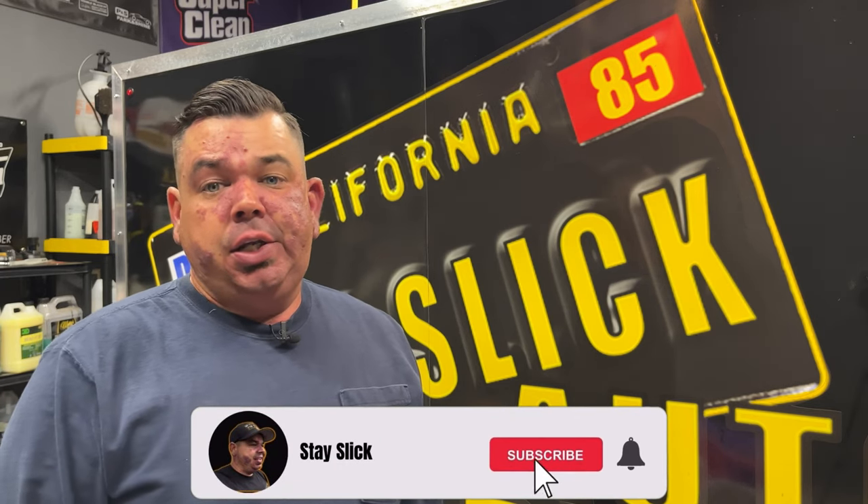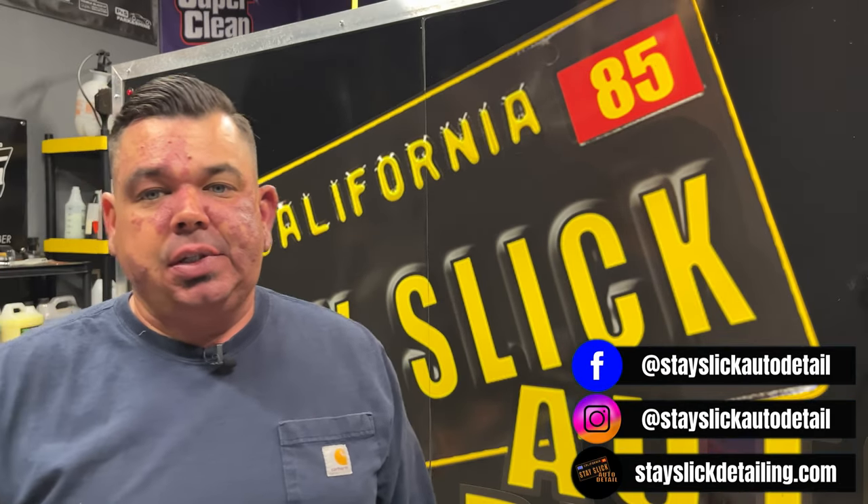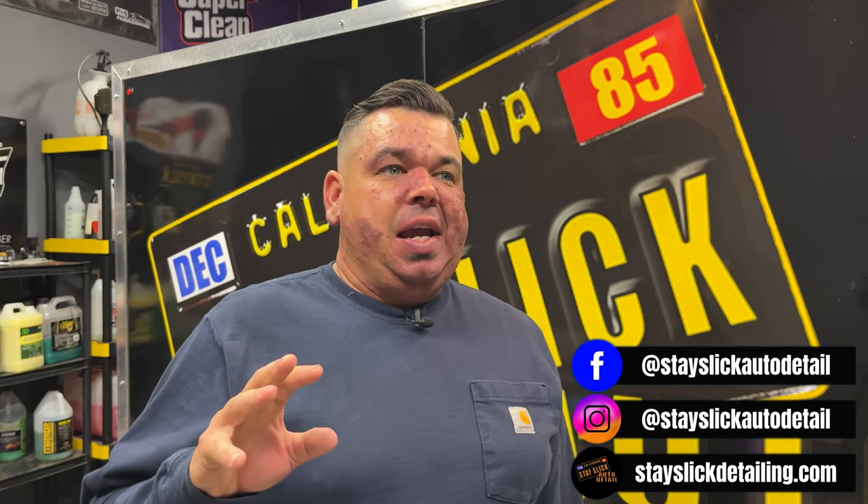Before I started my business about a year and a half ago, I was obsessed with the idea of doing rinseless washes. I don't know if it was a different way to wash a vehicle that seemed exciting, or if it came from laziness because I didn't want to go through the full wash process in the summertime.